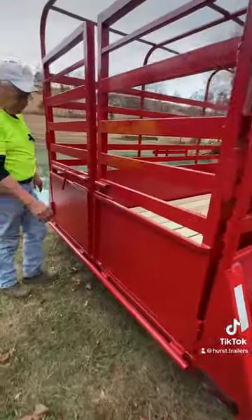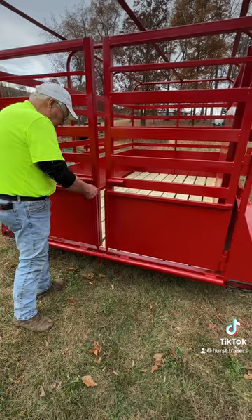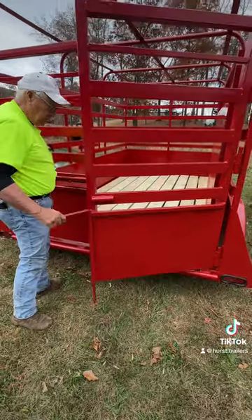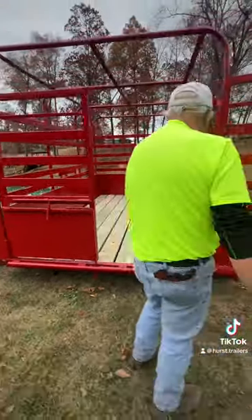This is open now. You can see the use of the pipe in the bottom. Just fold your hitch in and your latch, and it works. The gate opens back — we did that so you can help make chutes to load.